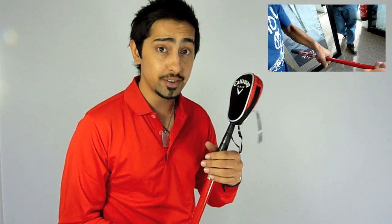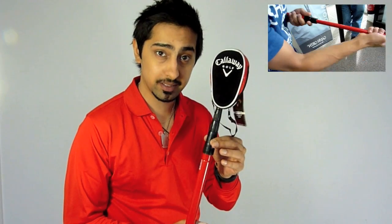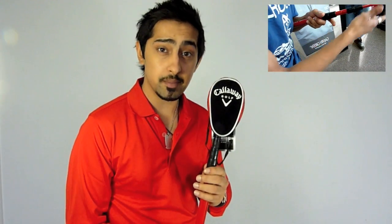We found while testing this product that there's a very real chance — and when I say real, I mean we've done it — of trapping your skin between these two plastic bits. Keeping that in mind, I'm going to give this a Golf Gizmo rating of 50 out of 100.